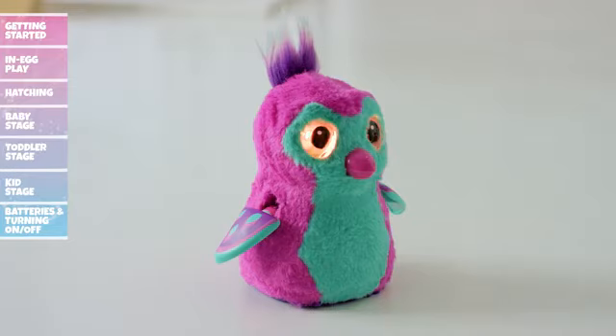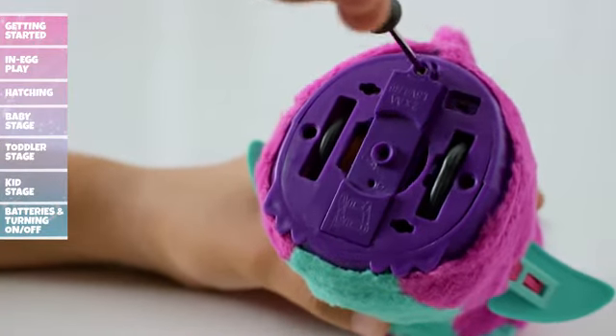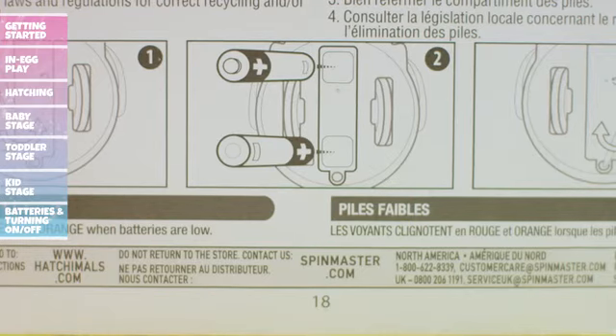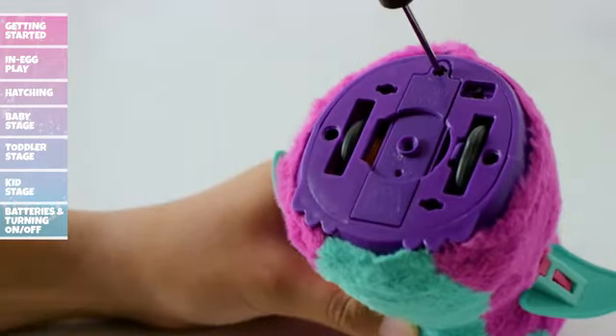Installing Batteries: If your Hatchimal's eyes flash red and orange, your batteries are low and need replacing. To install fresh batteries, have an adult use a screwdriver to open the battery door. Remove the old batteries and refer to the polarity diagram as you install the new ones. Once installed, replace the battery door and get ready to play!